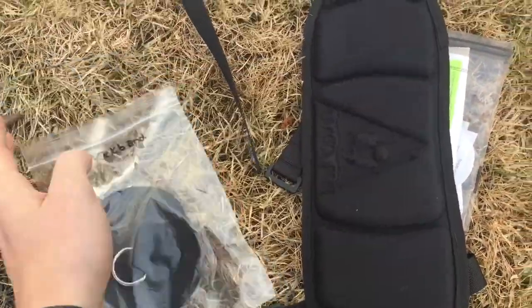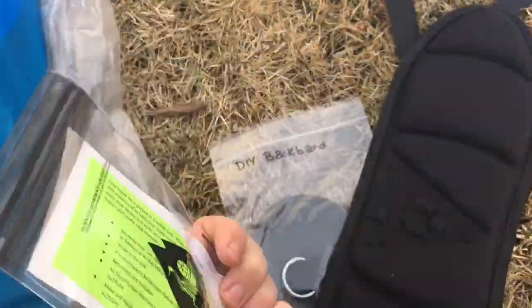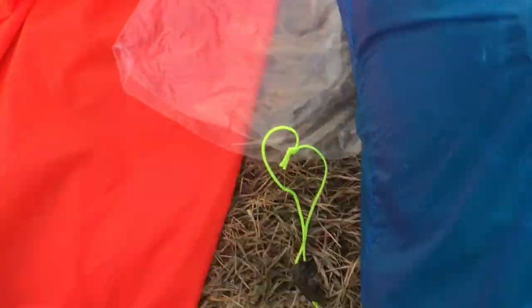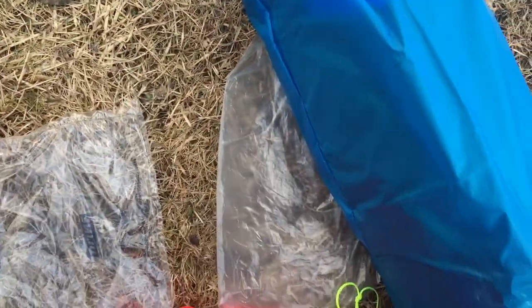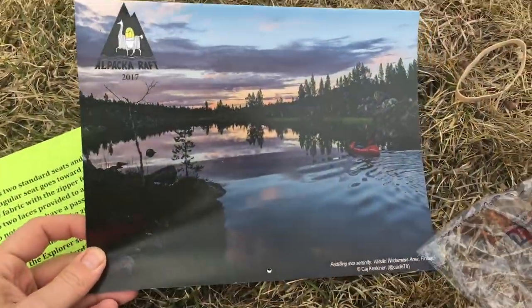Strap. Back strap. This comes standard: stickers, patch kit, inflation bag, seats. Looks like we've got three pieces — seats, and a back. Explorer contains two. Got a nice little calendar here.